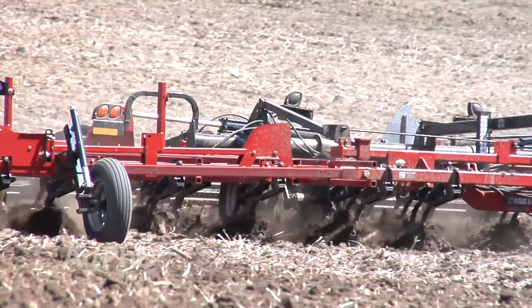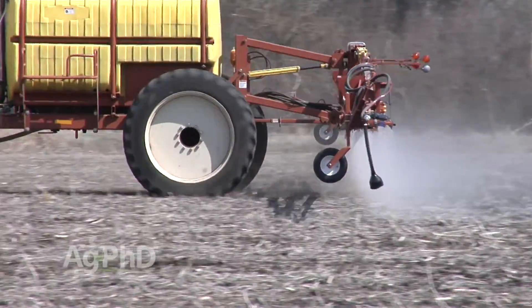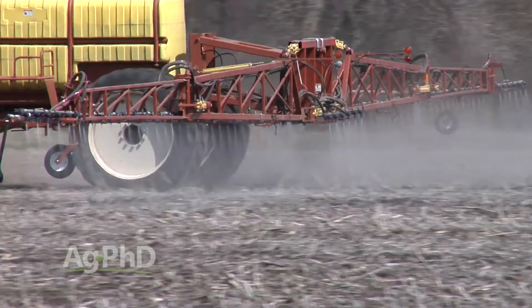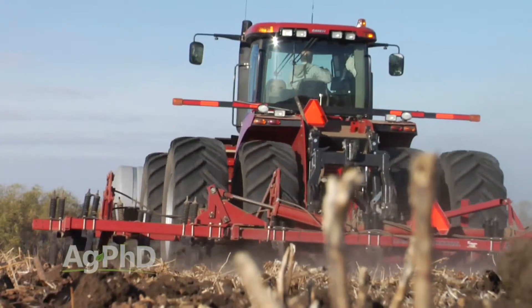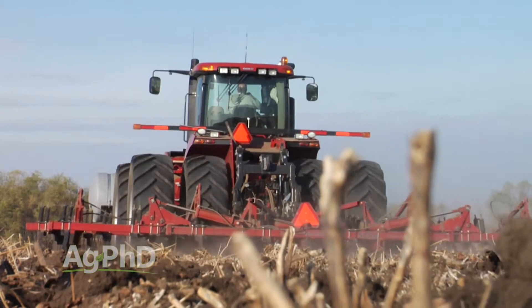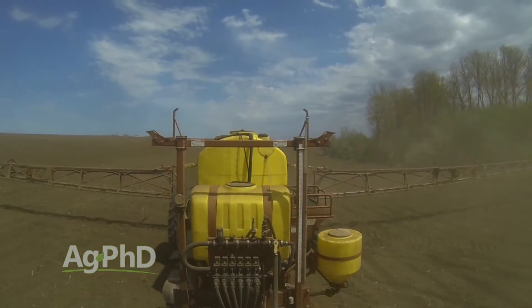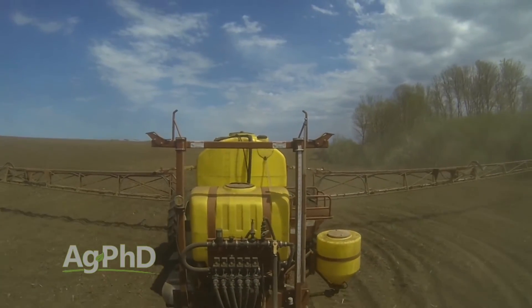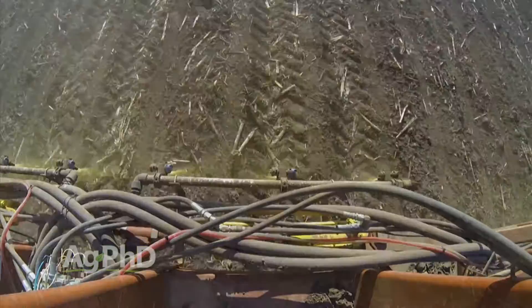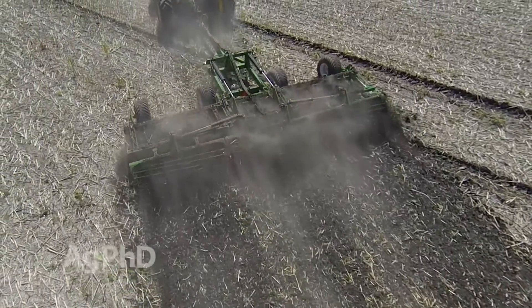Add to that the fact that both of these products have a higher level of volatility risk, and the recommendation is to spray them on at the same time you're tilling them in to minimize any potential loss. Often we're tilling the ground at a four to five inch maximum depth with these products on our farm. If you're applying pre-emerge herbicides this spring, check with your agronomist about each of the products you'll be using — where do they actually kill the weeds, is there a volatility risk, and how deep is too deep for incorporation if you really want them to work 100%?